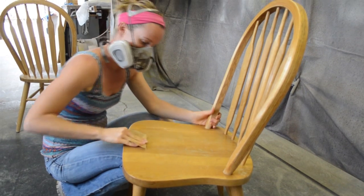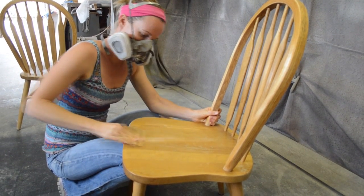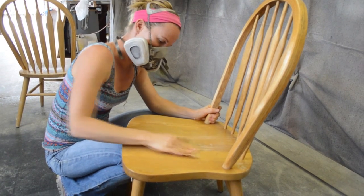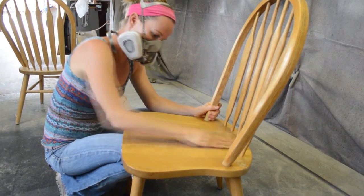Next, I use 220 grit sandpaper to lightly sand the chair. Sanding helps to dull the surface and create a tooth for paint to adhere to. Again, I wipe the furniture clean to remove dust.